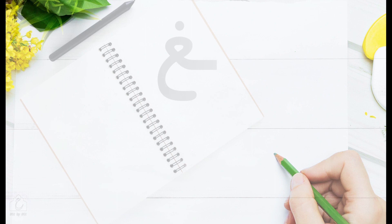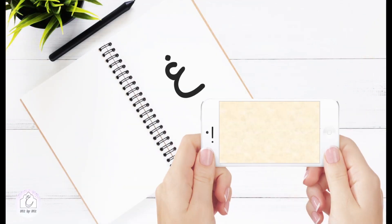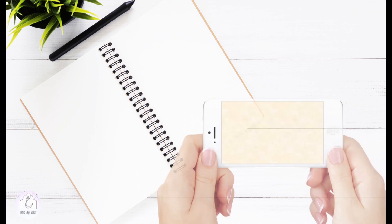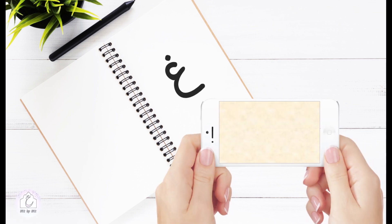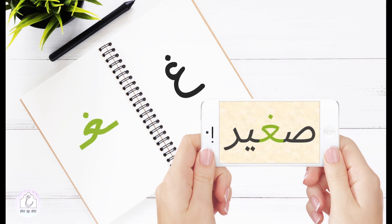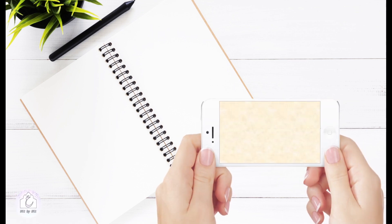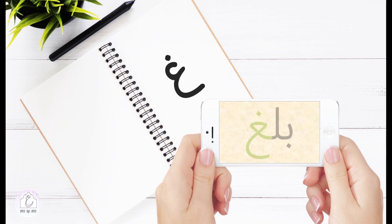Now let's see some examples to check these different positions. In the initial position, غين loses its tail and has a connecting segment leading to the following letter. In the medial position, غين has a new shape to facilitate writing, with two connecting segments linking it to a preceding letter and a following one. In the final position, we also have غين in its closed form, in addition to the tail.